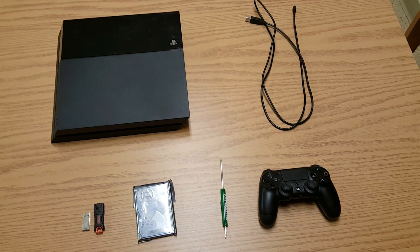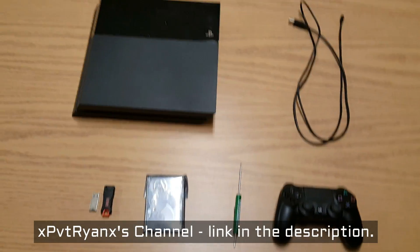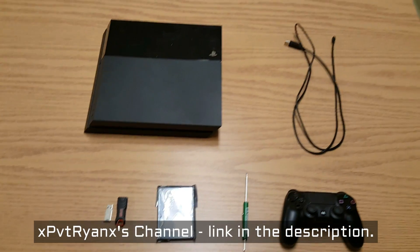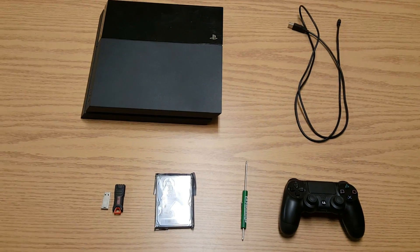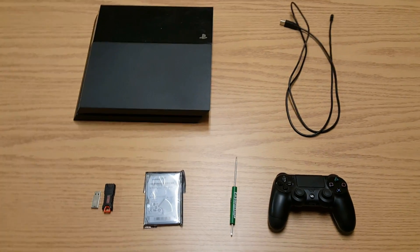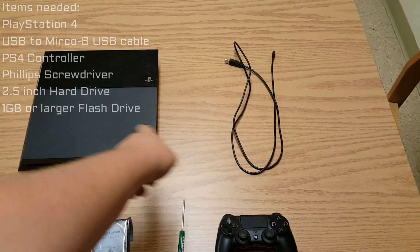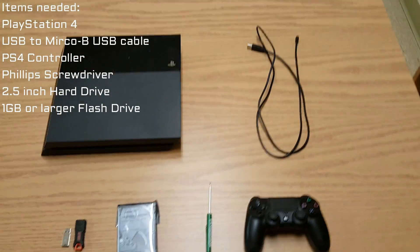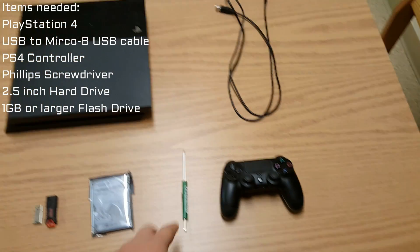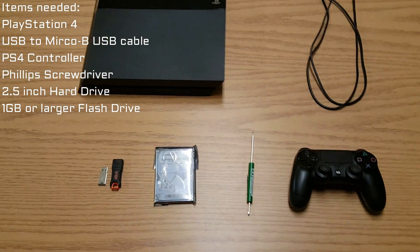Hey, what's up guys, it's Fat Bunny and I'm joined today by Alright Private Ryan — I'll link his YouTube channel in the description below. We're going to be showing you how to switch out the hard drives in the PS4. Some of the items you're going to need are a PS4, the cable that links between the controller and the PS4, a controller, and a Phillips screwdriver.